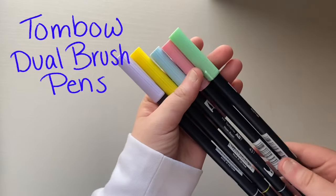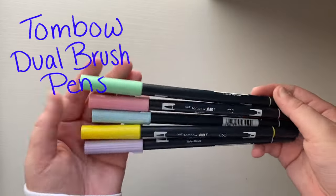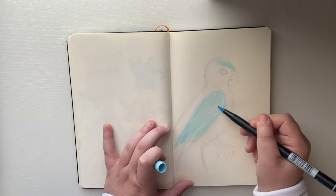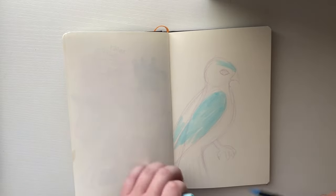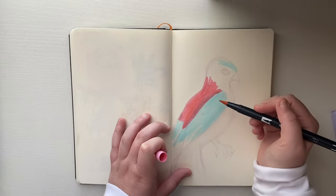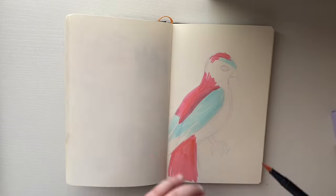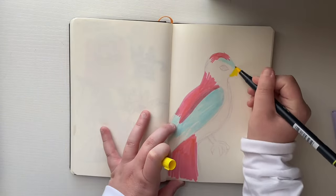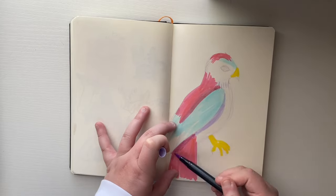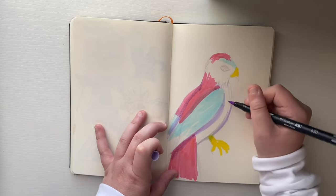Next are the Tombos — I love Tombos. These are the dual Tombos, so one side is a nib and the other side is a brush pen. These are the colors I usually carry: the primaries — blue, pinkish-red, and yellow. They're water-soluble, so they act a little like watercolor and you can blend them with water. You can layer them, mix them with other colors — they're really pigmented, really juicy colors. I keep purple around specifically for shading since it's a great complementary color.